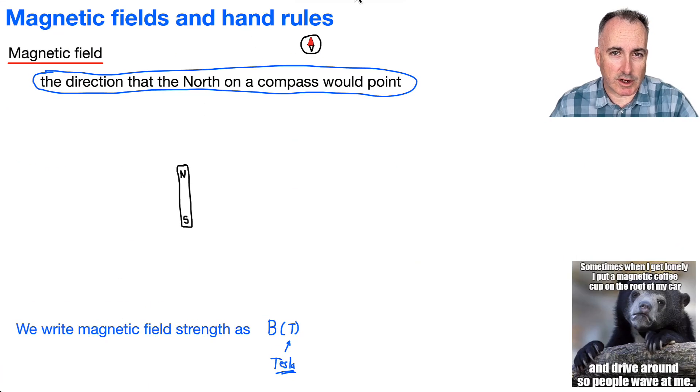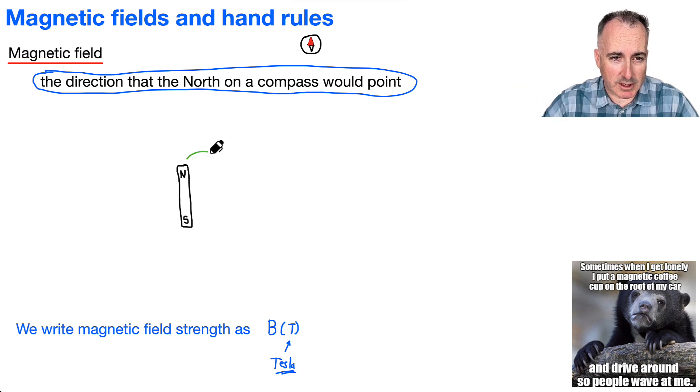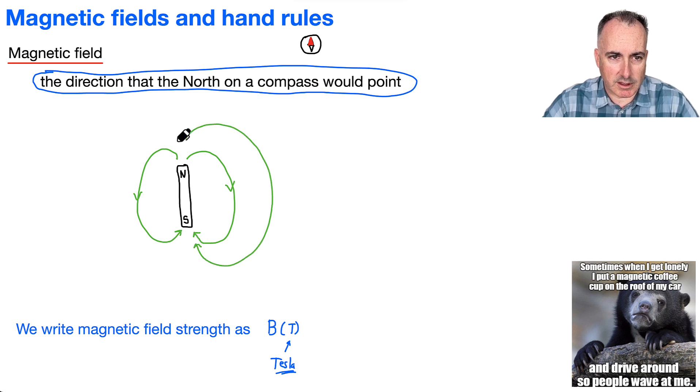Let's just focus on magnets. So we're going to draw these — I'm going to draw them in green. If I have a little compass right here near the north, remember the compass doesn't want to point towards the north; it wants to point away from it. It turns out it'll do these kind of arcs like this, and of course it's symmetric. I can draw an outer one that goes even further, and so on. This is how the earth's magnetic field lines would go.